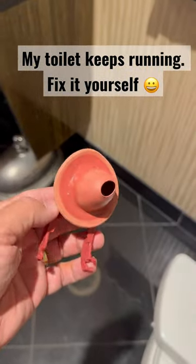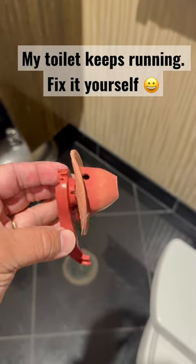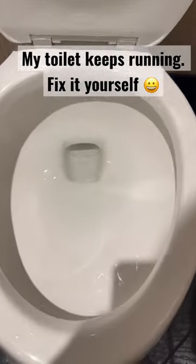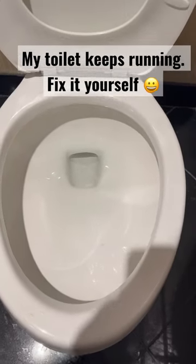You can tell by looking at it — it is not flat, so it was constantly leaking. Look at the toilet: it is not leaking anymore. Water is holding in the tank.